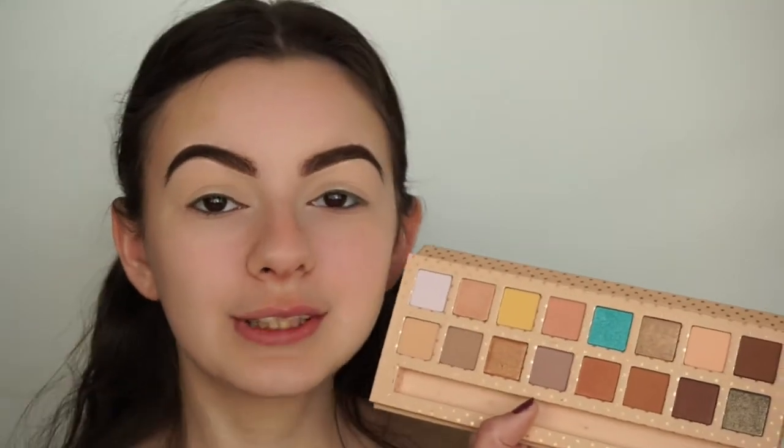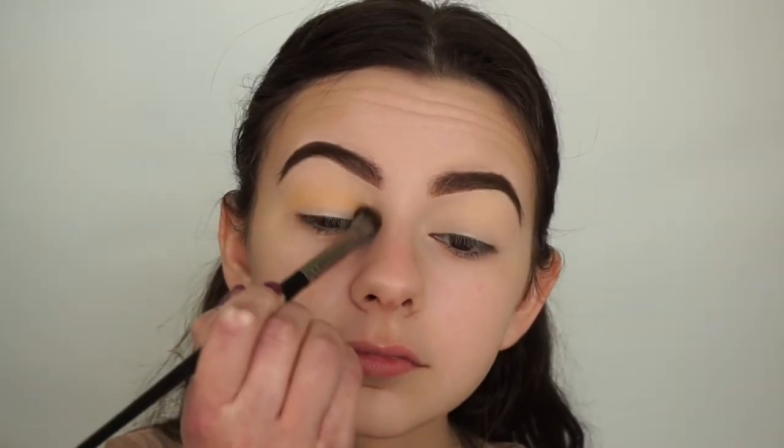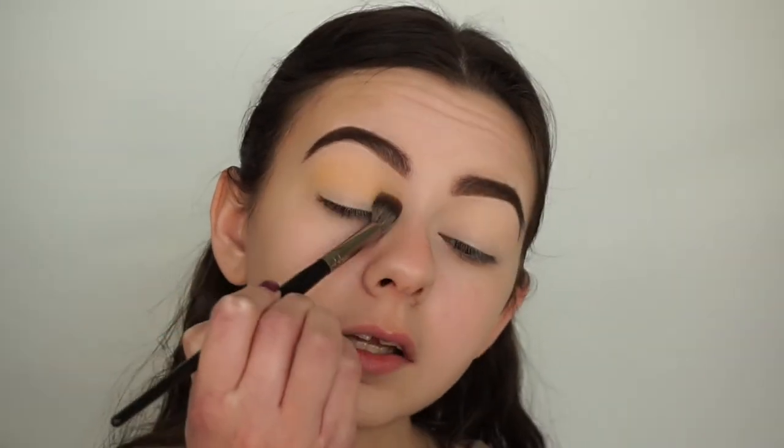I'm going to use Pina Colada as my transition shade because I want it to peek through in the eyeshadow look and not be too intense. I'll use my E23 brush by Morphe, pick up the shade Pina Colada, and apply it into my crease blending upwards toward my brow bone. This is my first time using this palette, so I'm super excited. There's a tiny bit of kickback but it blends out easily and the pigmentation is pretty good.